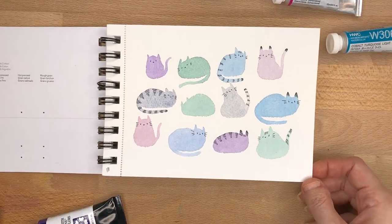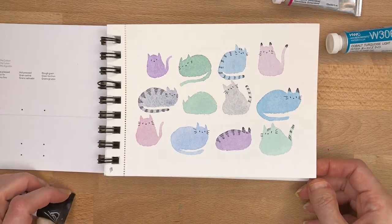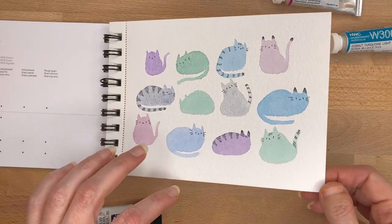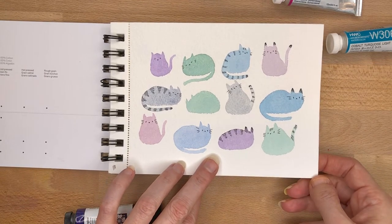Here on the first page we have my little watercolor sketches of cats. I just wanted to try something sort of simple, and I also turned these into stickers that you can buy on my Etsy shop.